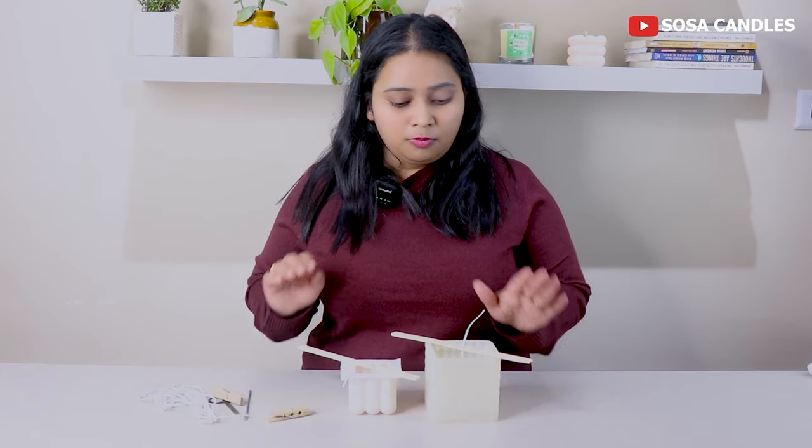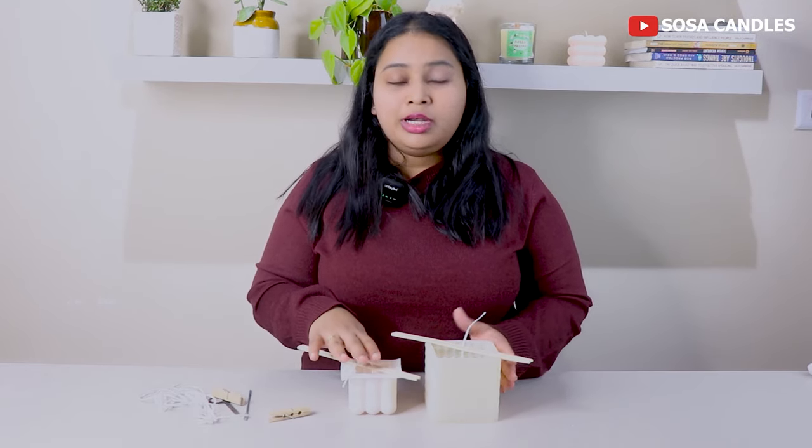Now I will take my wax. For this video, I am using soy wax because soy wax is very eco-friendly. Its scent hold is also good — it is a very good wax for making candles, and I will always suggest that you use soy wax for your decorative candles.